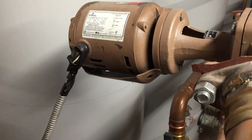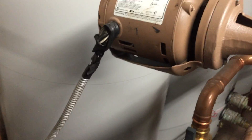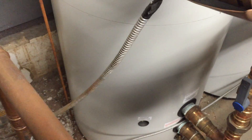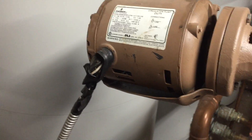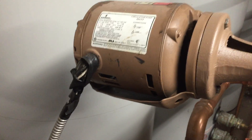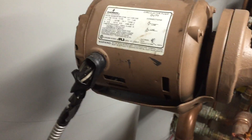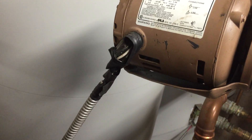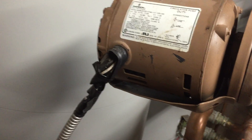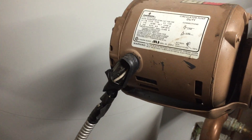Here I'm going to be taking a look at some violations of Article 348, specifically the use of this flexible metal conduit. This is a good example of why it cannot be used as the sole equipment ground when flexibility is needed. This motor essentially has no equipment ground connected to it now, since the flexible metal conduit has completely become disconnected from the connector and there is no green wire or bare wire acting as an equipment ground.